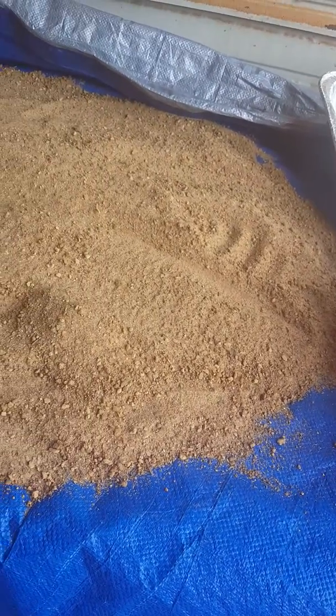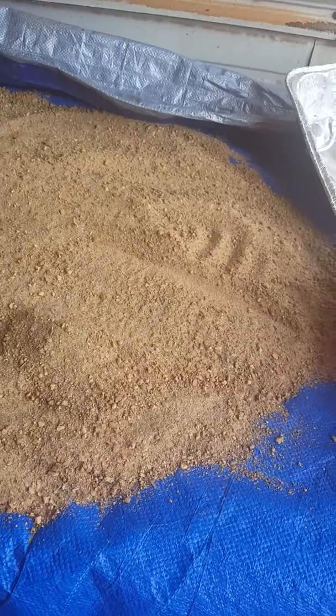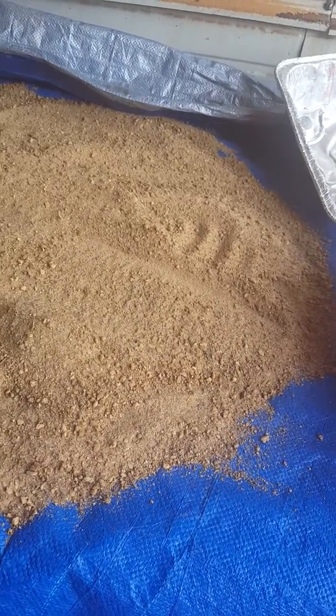Set your oven on the lowest setting possible, constantly stirring, constantly watching. It will pay off with big dividends.